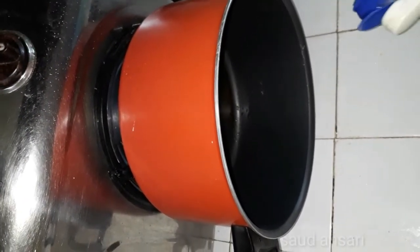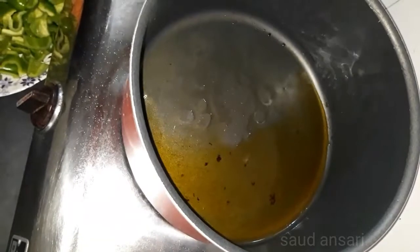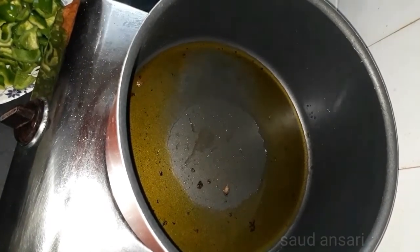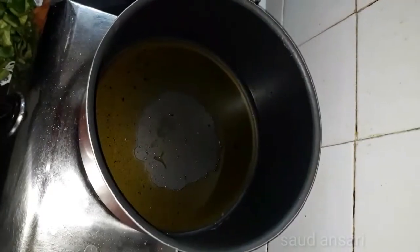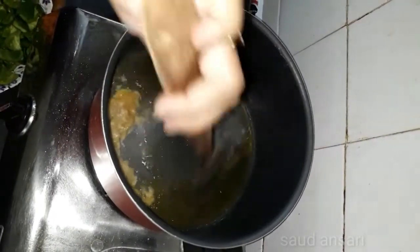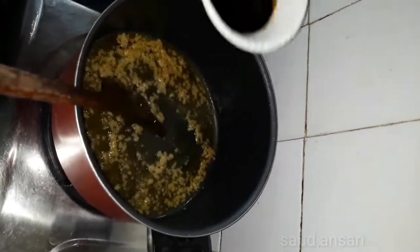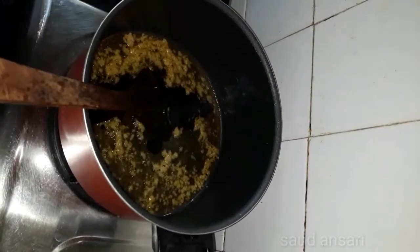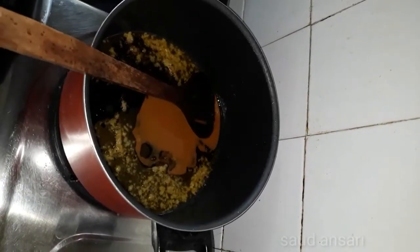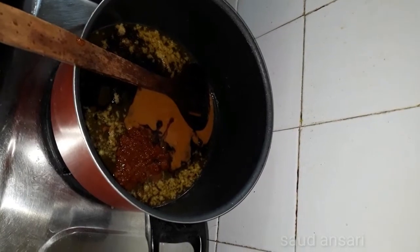We will keep the pan warm and add some oil. We will add some garlic paste, salt, soya sauce, chili sauce, schezwan chutney, and vinegar.